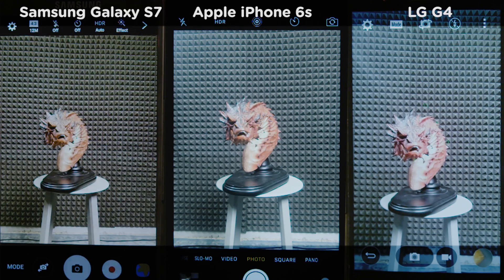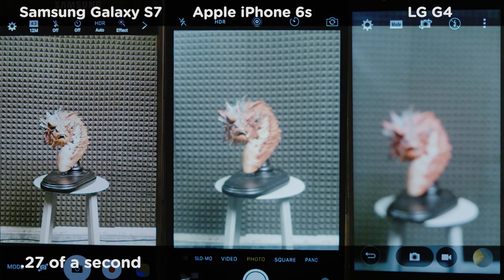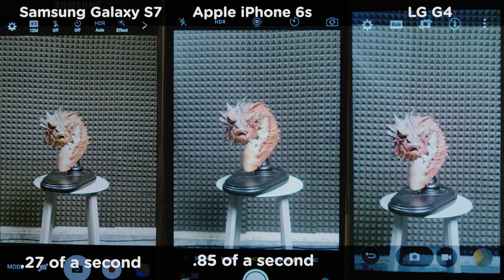The S7 is the clear winner. But let's slow it down. Now you can see how the S7 really benefits from using every pixel to focus. The iPhone uses similar tech but has fewer focusing pixels available. Meanwhile, the LG G4's single laser is hunting all over the place, which is why it takes nearly seven times longer to find Smaug.